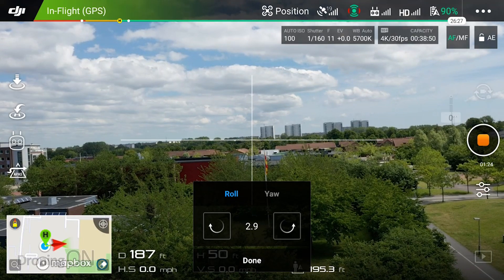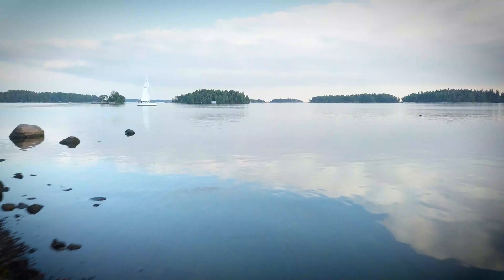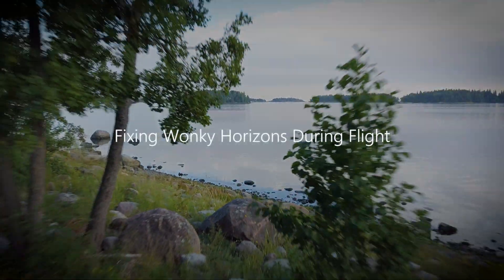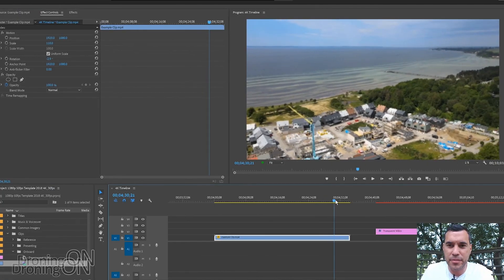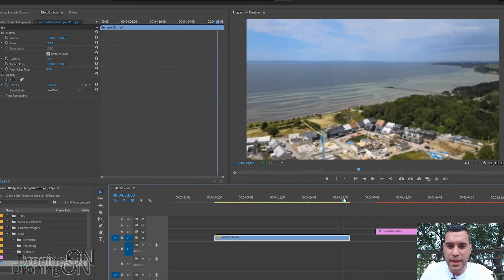A wonky horizon in drone footage can ruin that footage. Did you know that you can fix it whilst you're up there? Hi, I'm Ashton Droning On, and a few videos ago we published a tutorial on how to fix a wonky horizon in your video footage that you've captured with a drone.